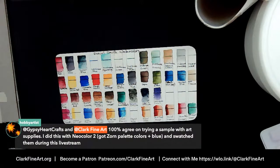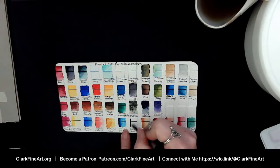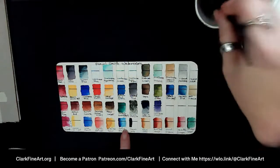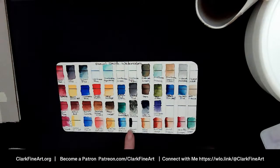Hobby Artist says they agree on trying a sample with art supplies — they did this with the Neocolor 2 Zorn palette colors and swatched them during a live stream. So the Neocolor 2s — can we talk about those for a quick second while I swatch this last color, which is Payne's Gray? I did the Neocolor 2s, showed them in an art box — the videos are clearly marked, you can go check that out if you'd like.